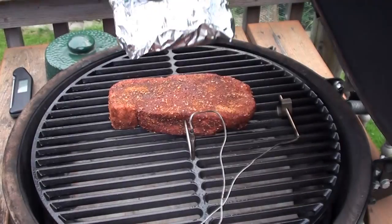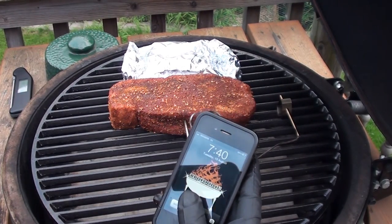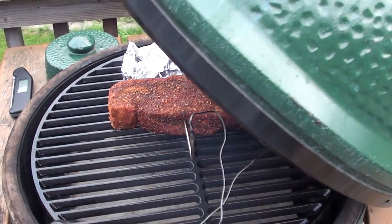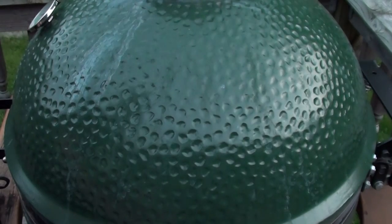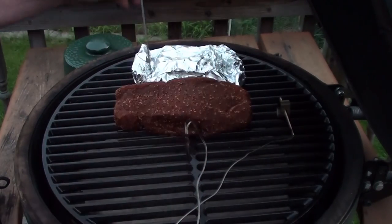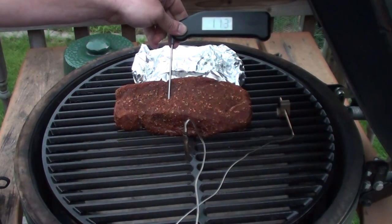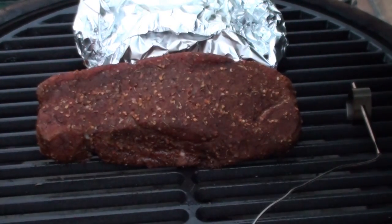This should take around 30 to 40 minutes to reach an internal temp of 115°F. After 48 minutes, the Maverick temp probe is reading 120 — it usually reads a little bit higher — so we're going to go in and double-check our temperatures with a Thermapen. It reads 115 on the money.